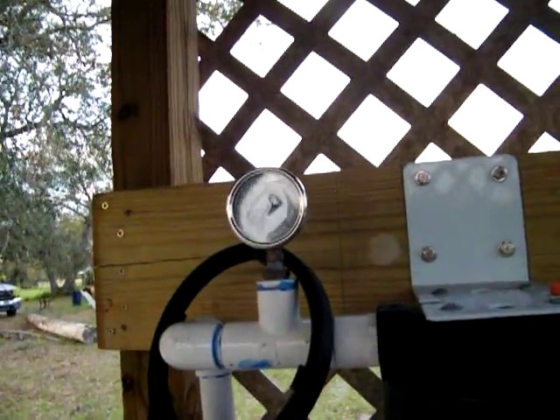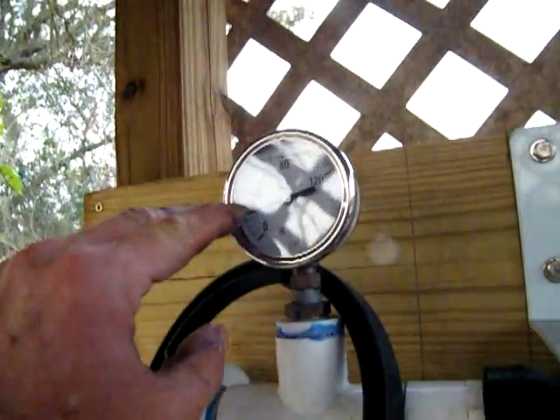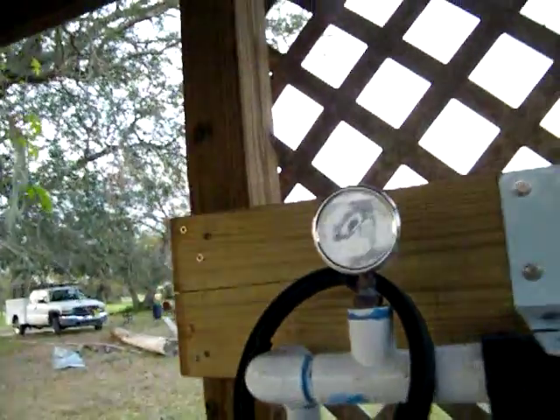I've got to get a new pump. Right now it's showing about 26 to 28 pounds — it should be 30. Looking at the gauge, it's about 24 to 25 pounds of pressure.